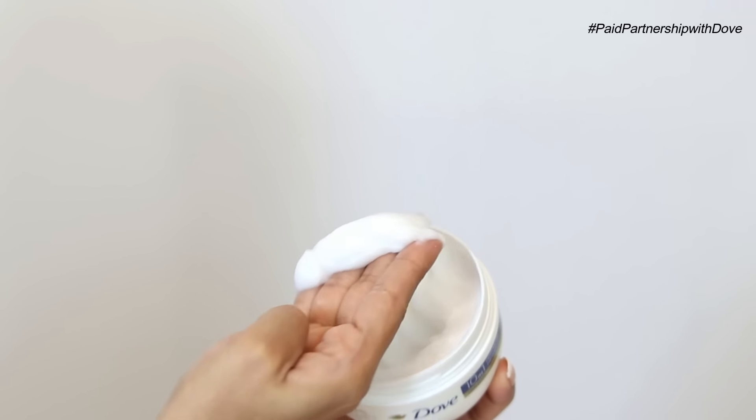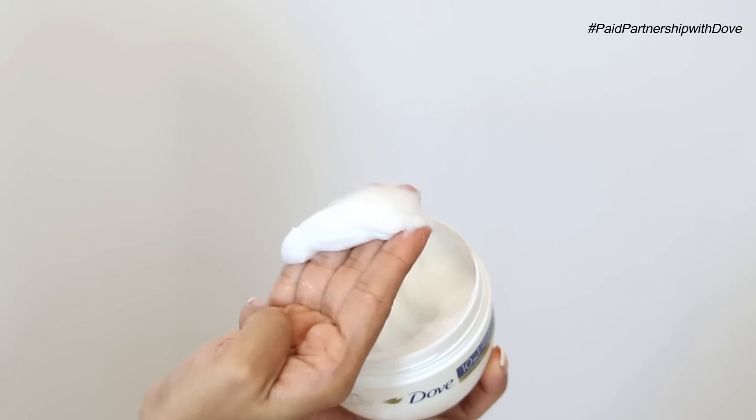Just scoop a generous amount of the hair mask and apply it on the mid-lengths and ends of your damp hair. I do not apply it on my hair roots. It's a nice creamy formula, very easy to spread, very easy to work with. Just look at all that creamy goodness.